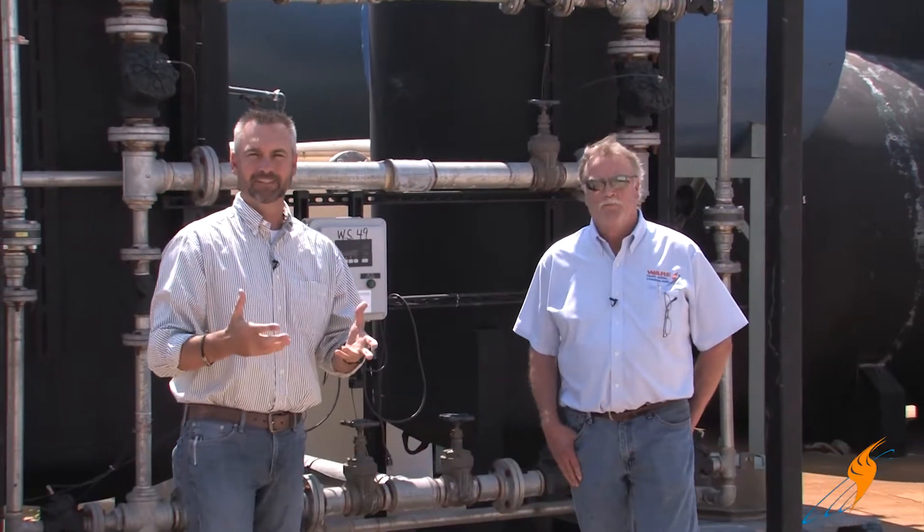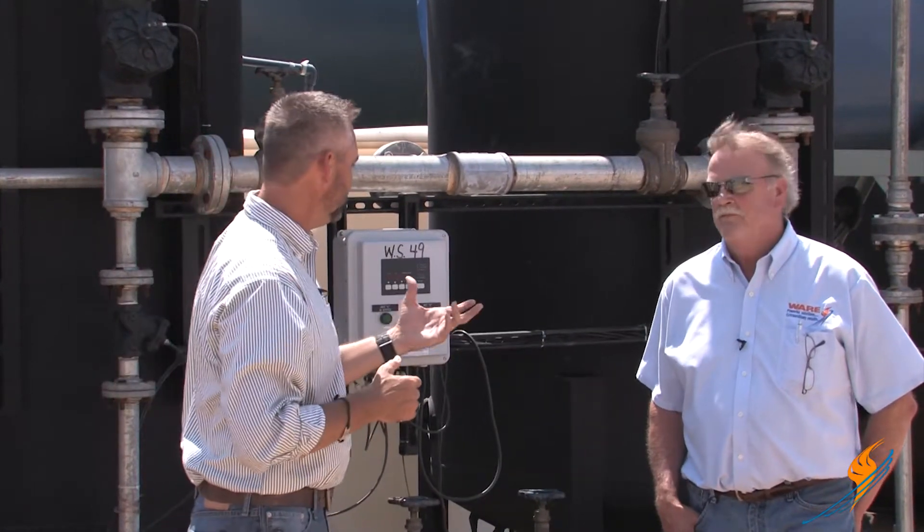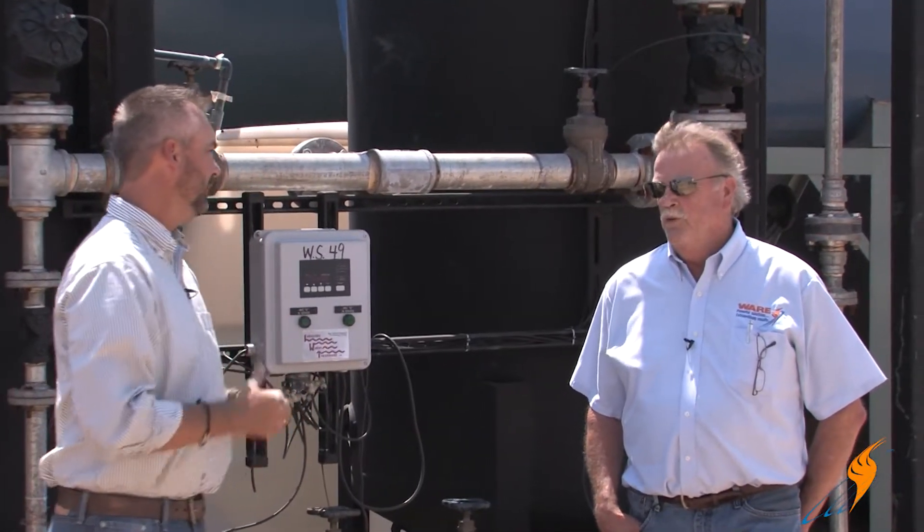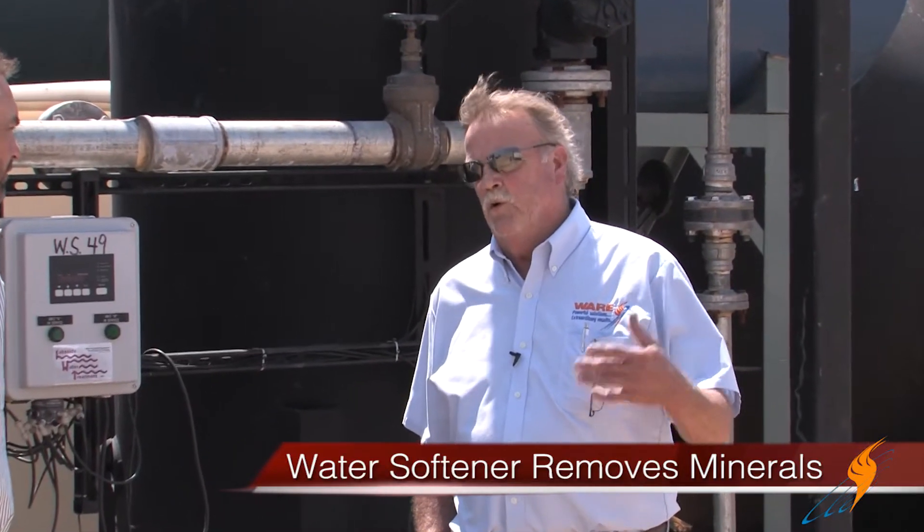Last time we talked about the resin inside the water softeners. This time we're actually going to talk about how the water softener works and how it's set up. First of all, let's review — why do we need a water softener? To remove the calcium, magnesium, and any of the minerals in the water that would form scale on the boiler tubes.